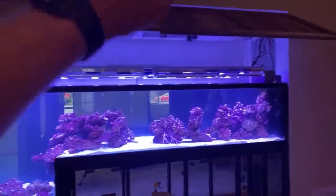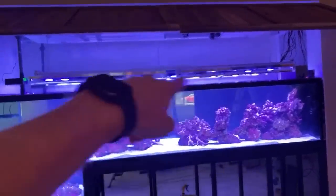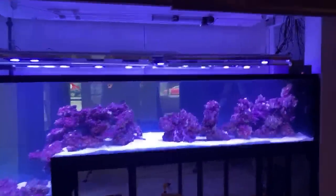When you want to get in here and work, flip up the doors and you have access. Then roll the light rack up 20 inches — 24 inches is the total run height — and you have even more access into the tank.